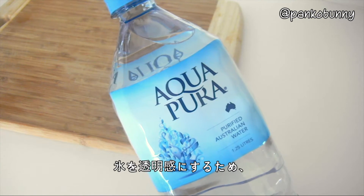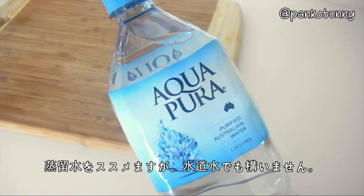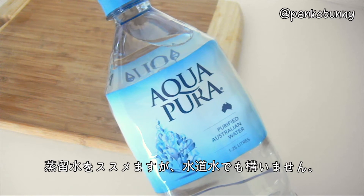To achieve the clearest water and prevent cloudy ice cubes, I'd recommend using distilled or purified water, but using tap water is just fine.